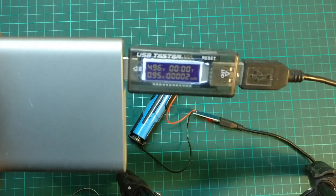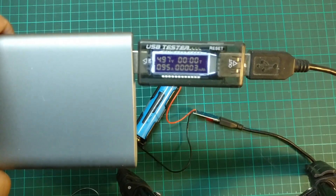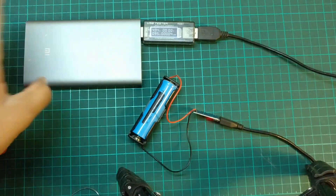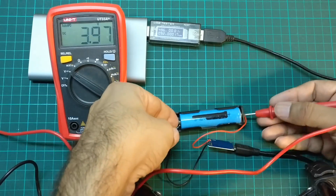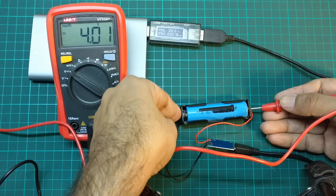As you can see, this battery is at 3.5 volts and is charging at 1 ampere.